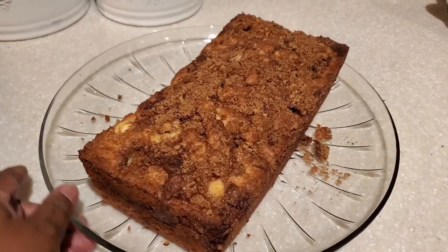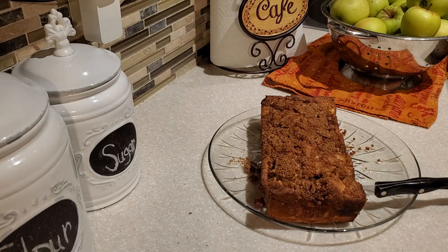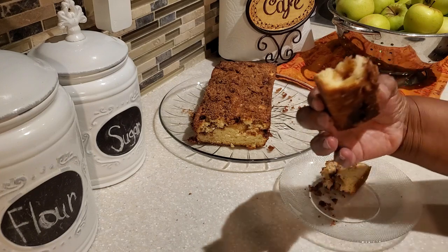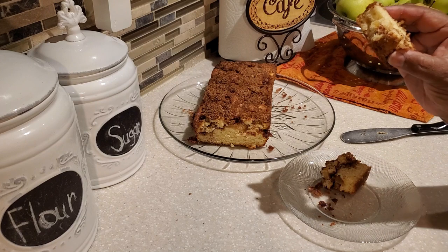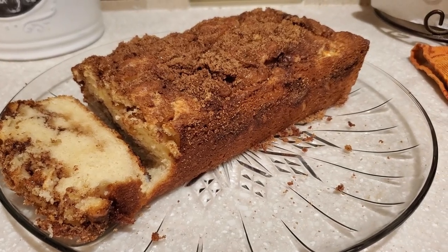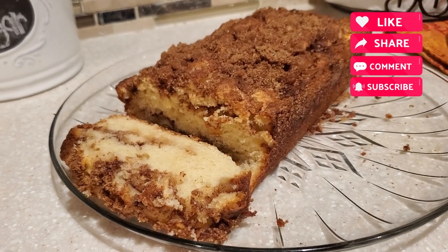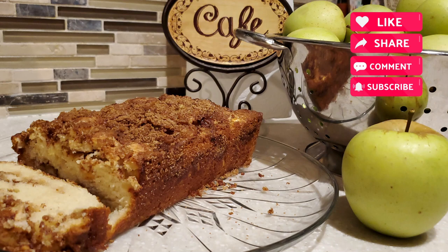It comes out nice and clean — that's from going around the edges, shaking it, and letting it cool sufficiently. Let's go ahead and give ourselves a piece of this apple cinnamon bread. Oh my goodness, do y'all see that — the little pieces of apple in there! This is so good. You can make this and give it to family and friends as a wonderful gift. If you haven't subscribed yet, hit that subscribe button, click the notification bell, and share this video. Remember, it's always good when Devon is cooking for the family. I'll see you on the next one — bye bye everybody!